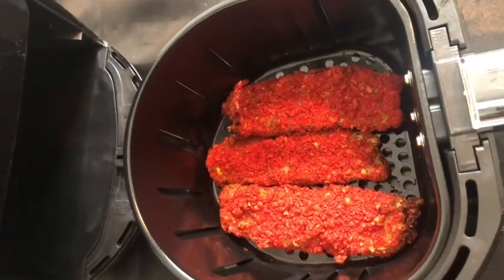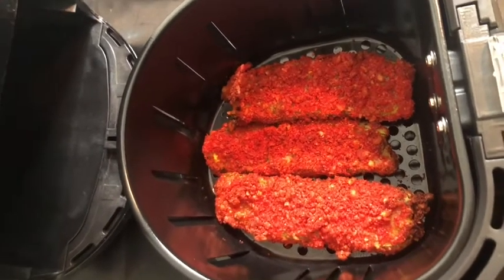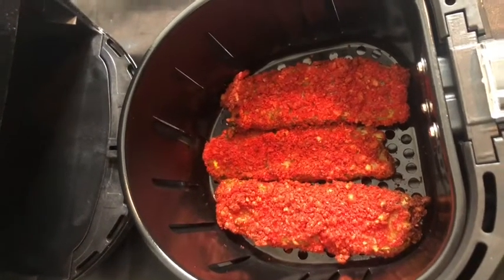This is what they look like after they've been in for nine minutes. Here is the finished product. I did three fried pickles. Got some grapes there, have my ranch dressing, a little bit of orange juice. Now we're going to try it for the very first time. Let's see how it tastes.